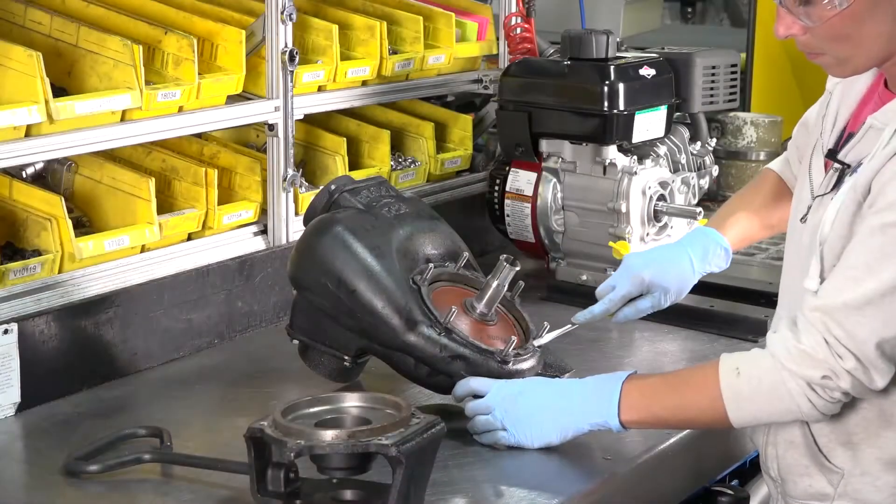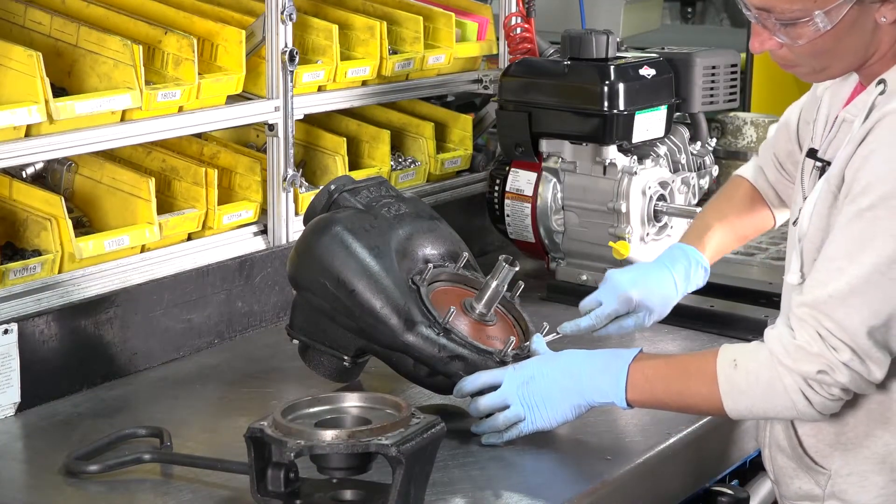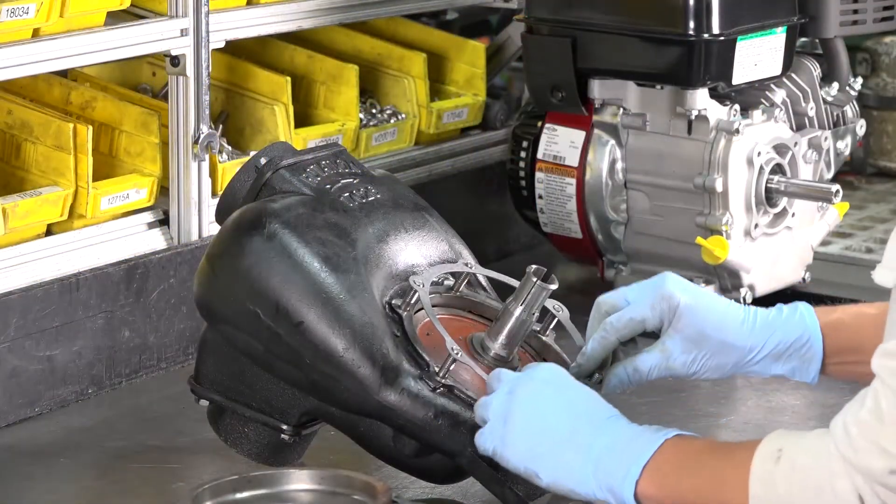Next, remove the paper gasket completely from the pump body. Now, place a new gasket on the pump body.